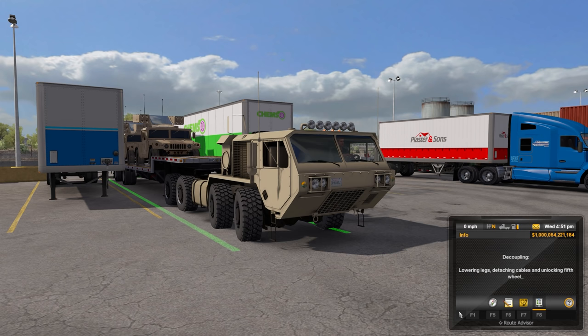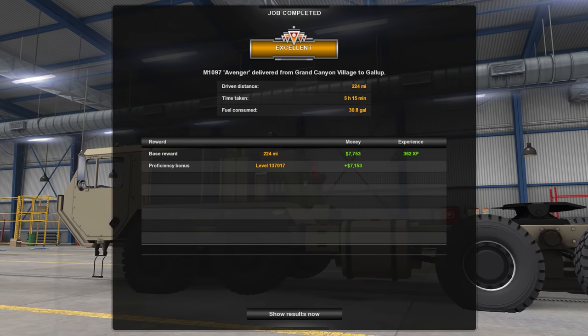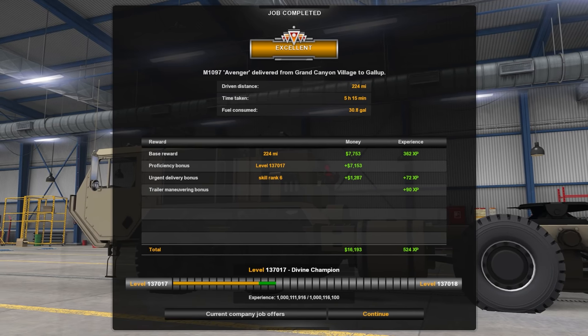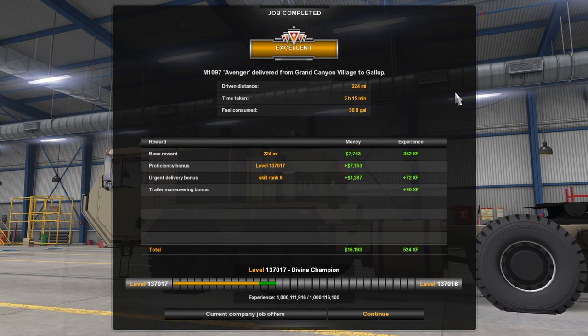Let's go ahead and detach this thing. See what we got here. We got an excellent 224 miles, five hours 15 minutes, 30.8 gallons of fuel consumed. How about it? We're going to go check out what options we have for this truck, and then I'll show you my mods.